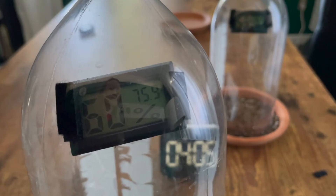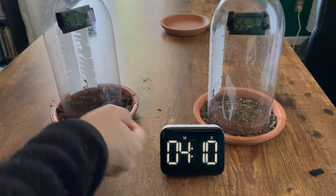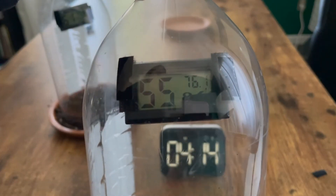Here is our wet soil reading, and here is our dry soil reading.